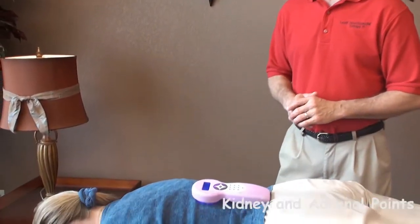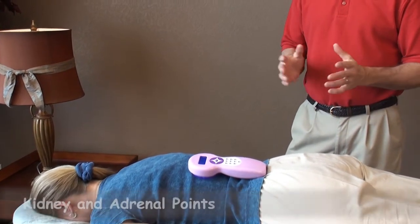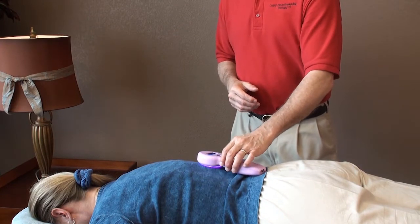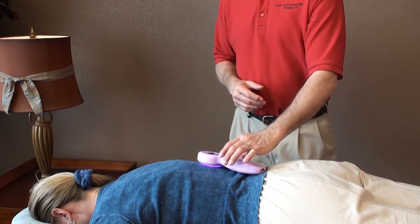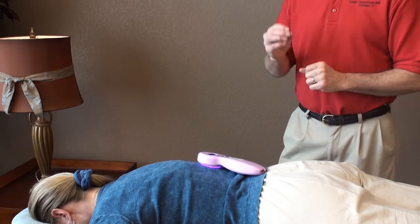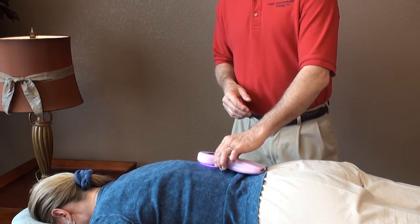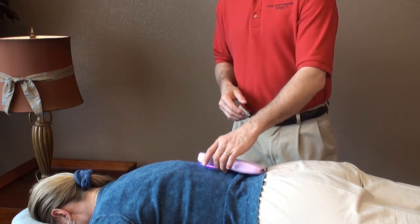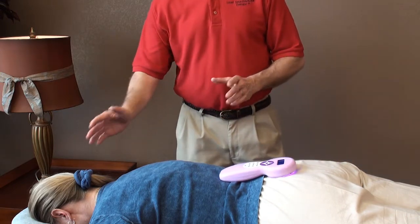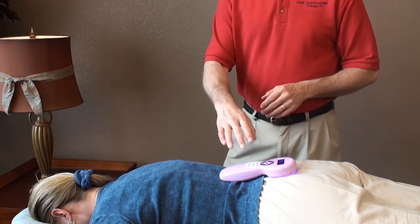Your first point to treat is the adrenal kidney point, and you'll treat these points each for one to four minutes. But remember, it's not how long you treat — it's more important to get the signal a couple of times a day than to get one long treatment for an hour at a time. After treating both adrenal and kidney points, the next point could be the sacrum or the occiput, in either order, treating for one to two minutes.